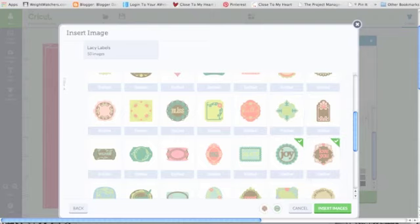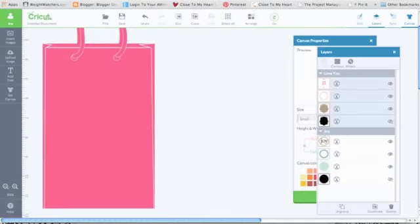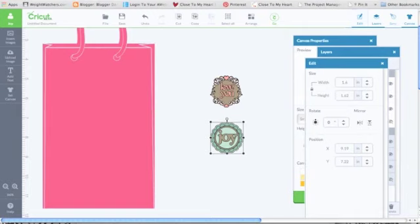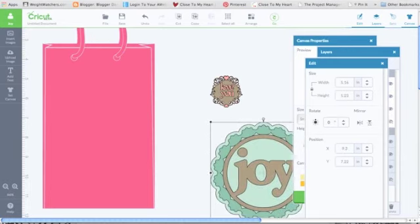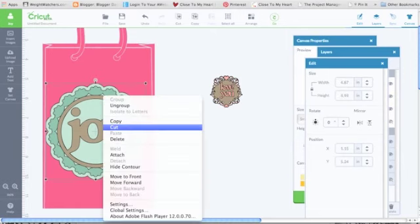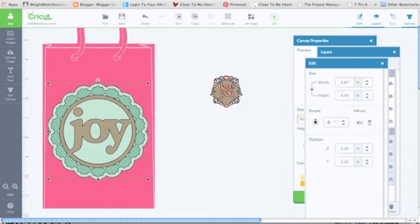Everything comes in and I pull them onto the canvas — remembering the canvas background won't cut, it just helps you size things. I pull up the 'edit' button and can see height and width. I click the corner arrow and everything — all the layers — moves together, all ready to go. I make it a slight bit smaller. Pretty cool — easy one-stop shopping. I could be done right now.